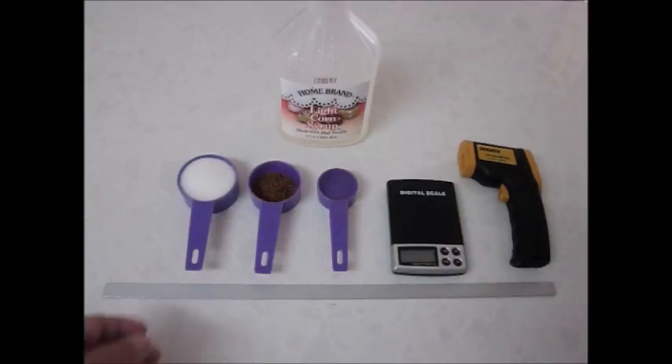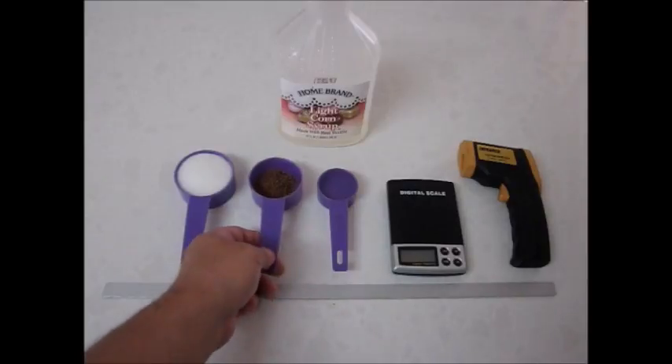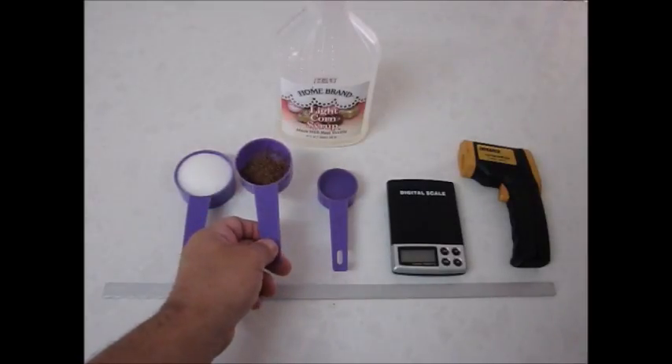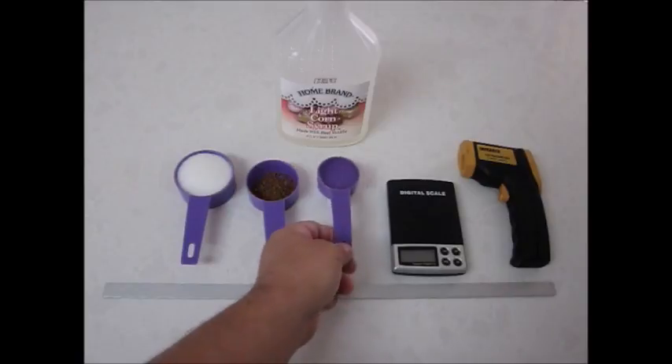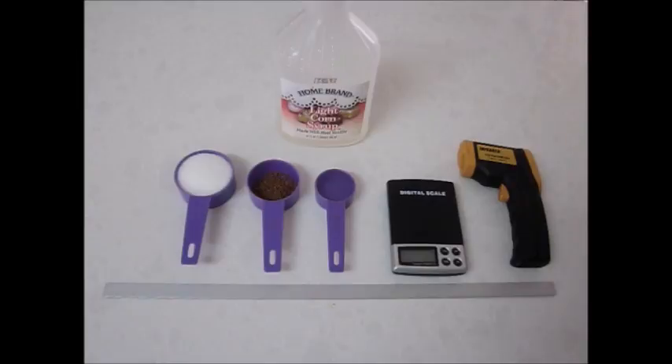We will start with 70 grams of white granular sugar, 2.2 grams of dehydrated freeze-dried coffee, and 1 and 1/8 cup of corn syrup. I have chosen the Jacobs Freeze-Dried Instant Coffee. You may choose any favorite coffee of your own, but remember that you need to change the amount of coffee in your candy. The Jacobs is quite strong and requires only 2.2 grams of coffee. Other types of coffee may require higher amounts, up to 7 grams, depending on how weak the coffee is or how strong you want the candy to be.